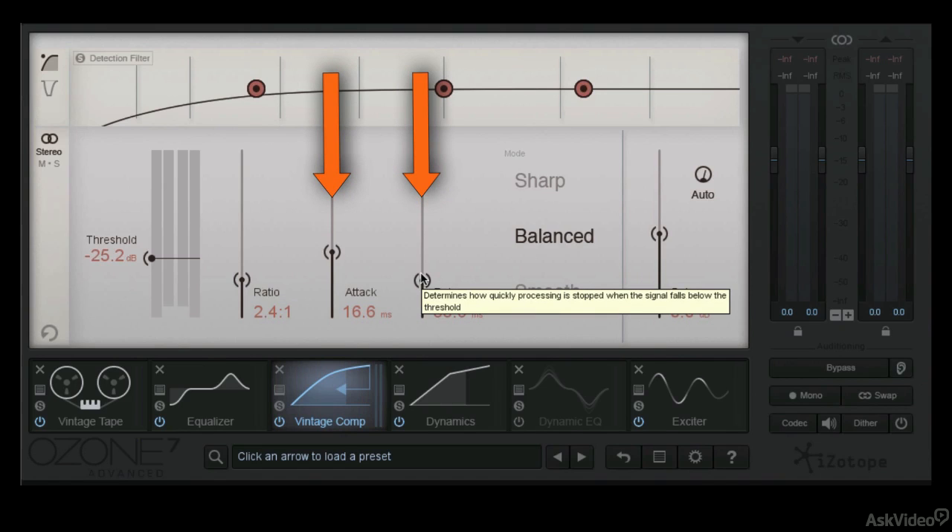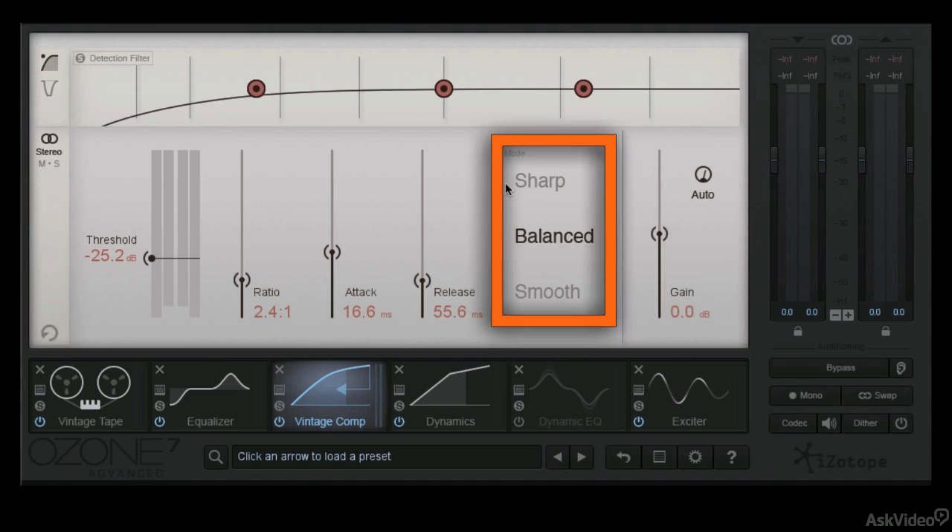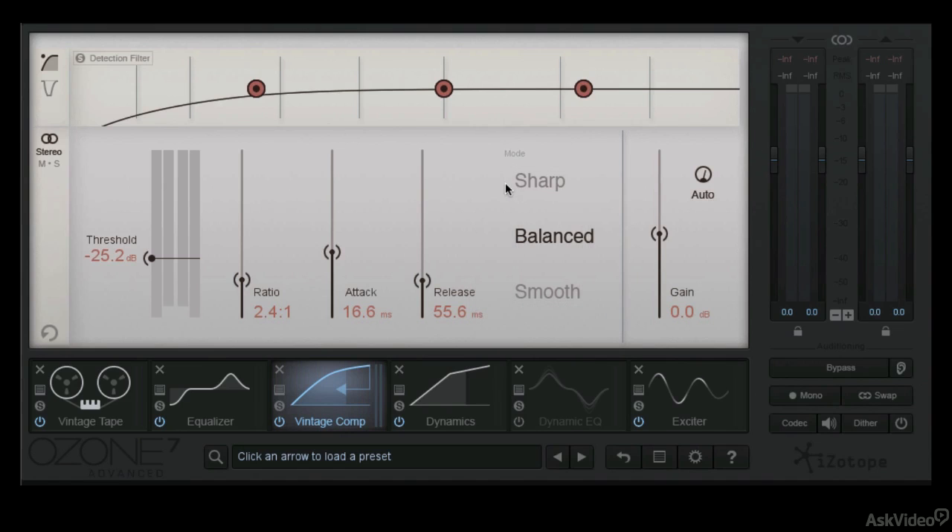2.4 to 1 worked for me on this occasion. You can go down as low as 3 to 2, which is a very gentle ratio and can be nice, but we got a little more aggressive — though we're not doing that much gain reduction here. For attack and release, we're typically going for slower attacks and faster releases, but you can use your ears. A faster attack tends to compact the sound nicely if you're not losing the kick attack. Quicker releases make things less compressed and more bouncy; a slower release tends to make things a little fatter. Auto gain is on, which helps when you're making settings so you don't feel like you're losing energy. It has three modes — sharp, balanced, and smooth — and balanced worked for me on this one.